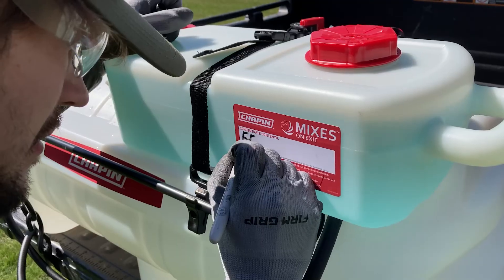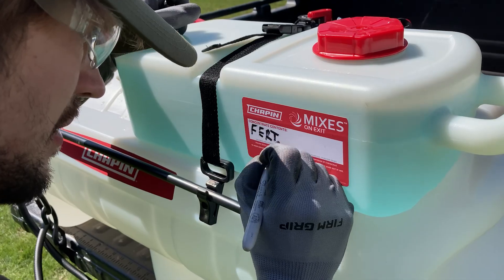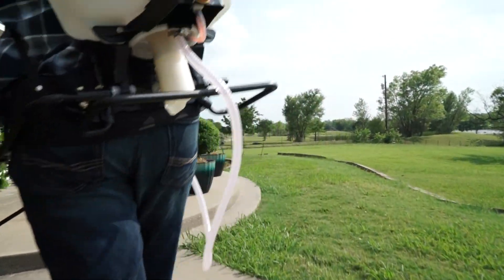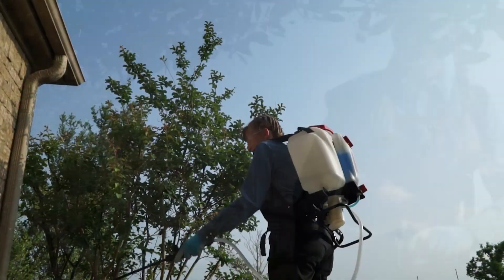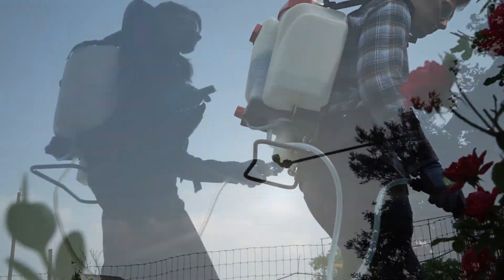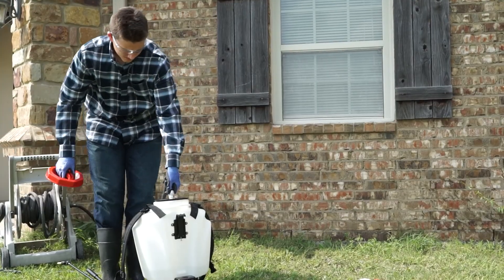Chapin Mixes on Exit Sprayers have ample space to label each tank, so you know exactly what's in it. Once attached, it automatically mixes the concentrate with the water as you spray, leaving the water and concentrate left in their separate tanks untouched for storage until your next job.